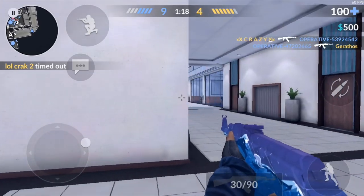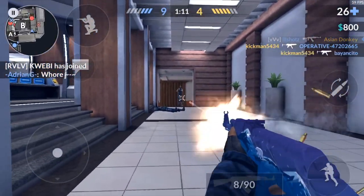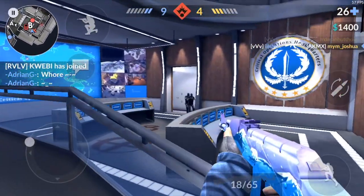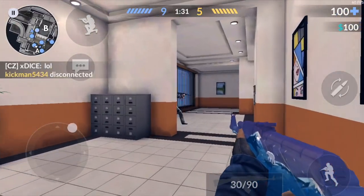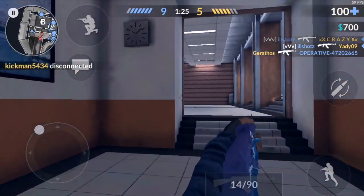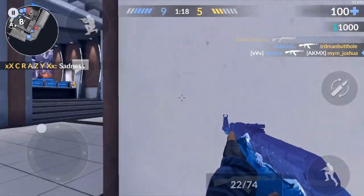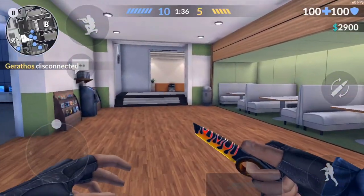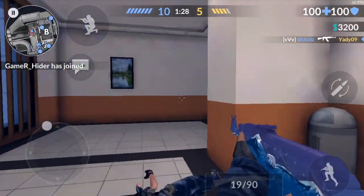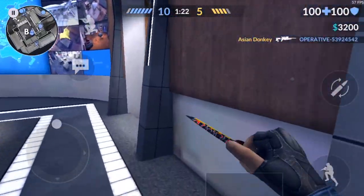Let's get some kills — there's a double! There's another one, let's get it baby. Rushing again, you already know it's about to go down. I keep shooting randomly.